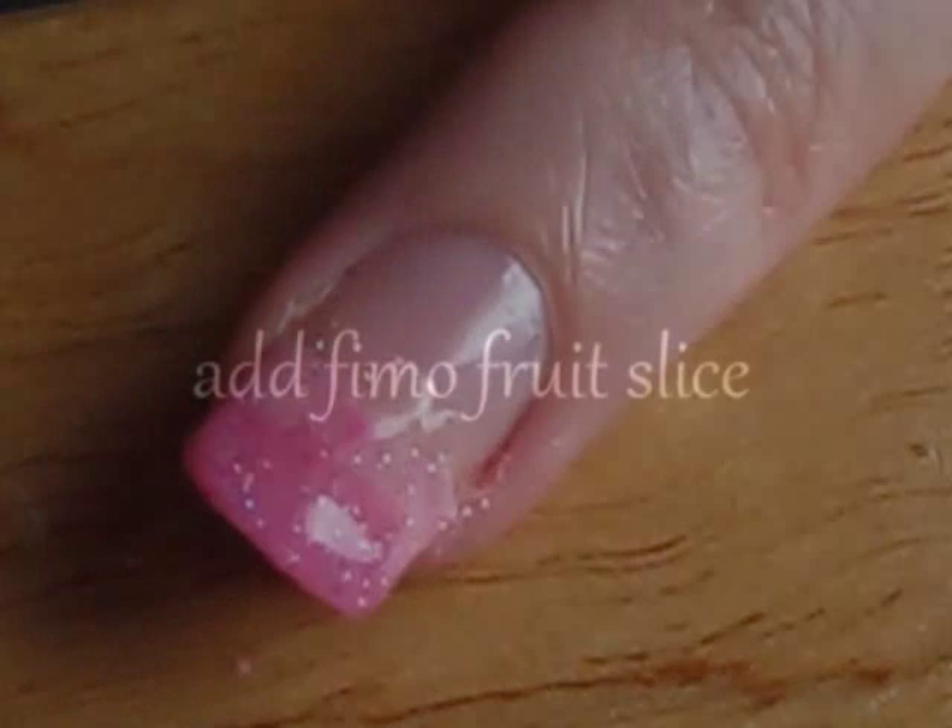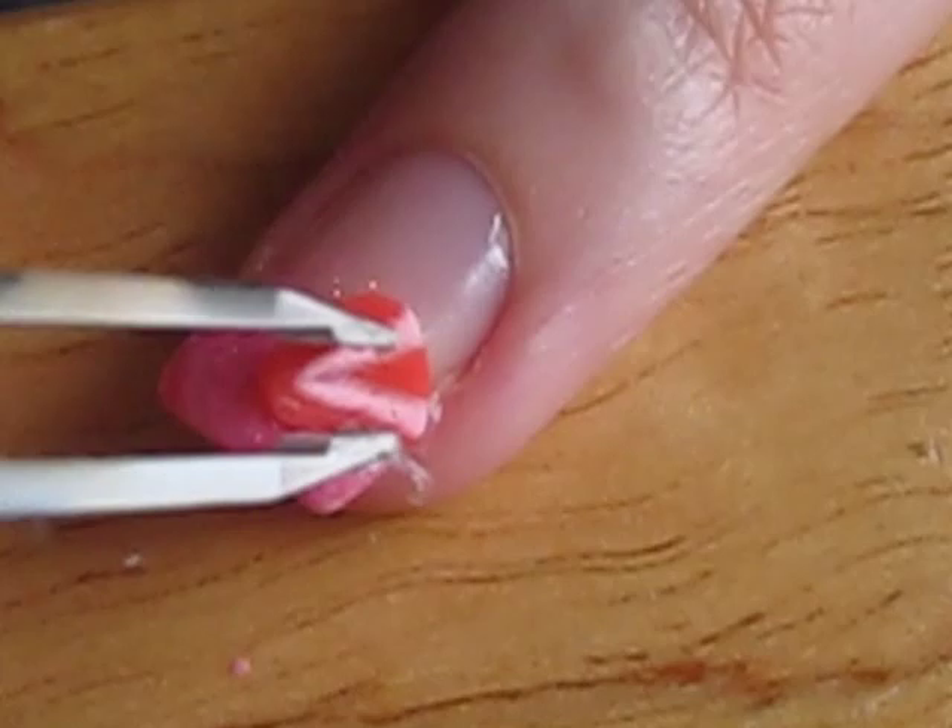While your nail is still wet with the glitter polish, press a fruit slice onto your nail with tweezers. Now seal it all in with a couple coats of a top coat. This will prevent the fruit slice from falling off and will add some beautiful shine.